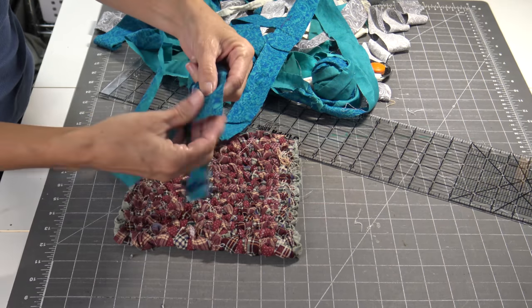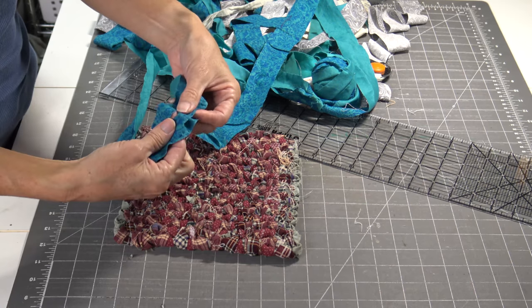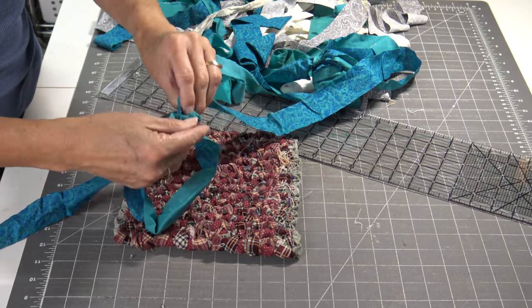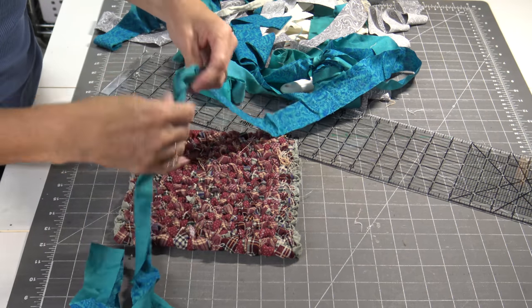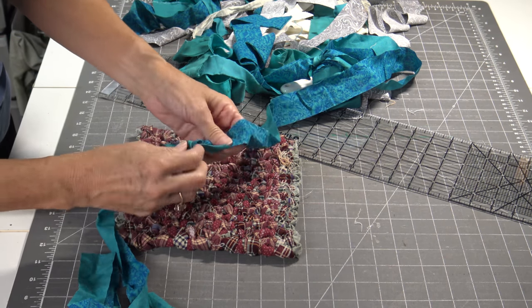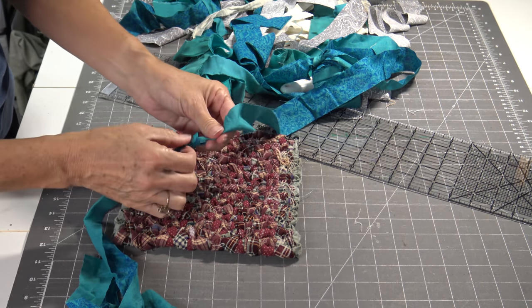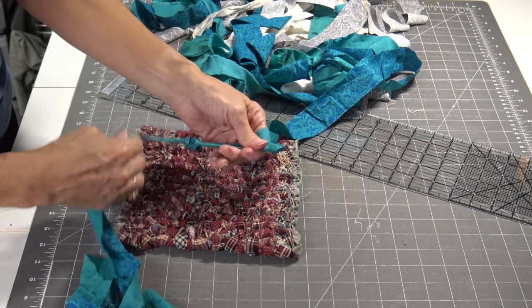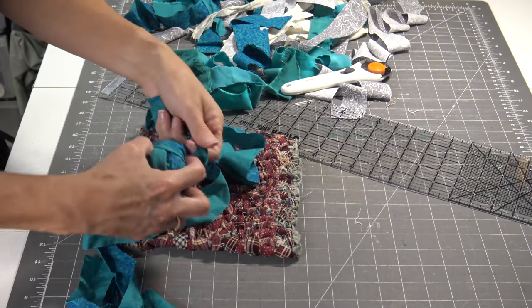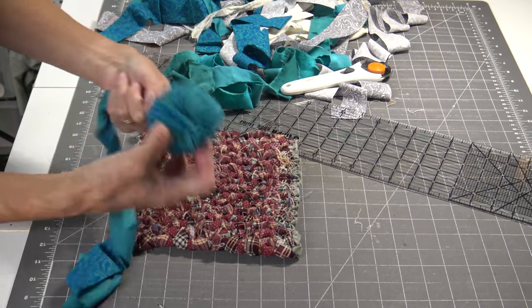Do a little snip on both of them. Now take them apart so you have a snip on each piece. Put those snips on top of each other and bring the end through to make a knot. I like to make it as small as possible. So now we have a knot and I just have a continuous flow of my strips for the warping wound in a ball.